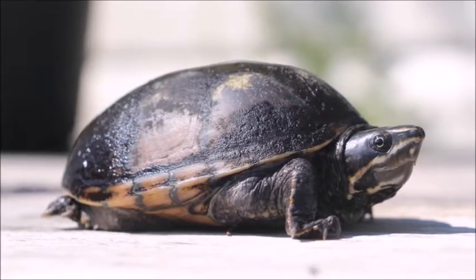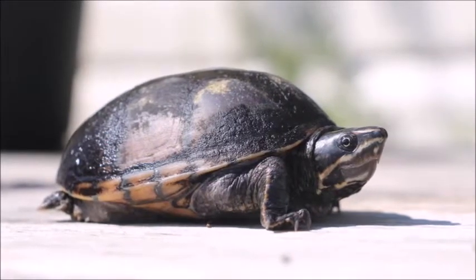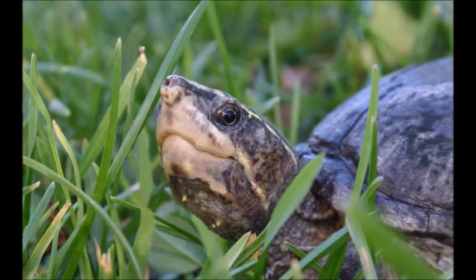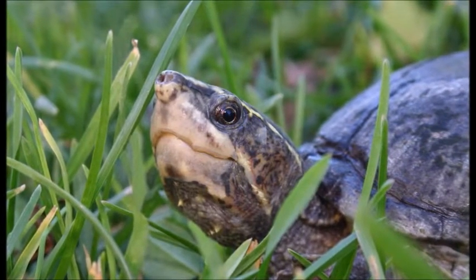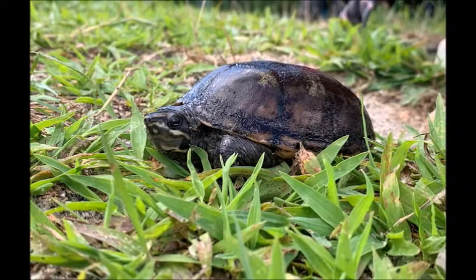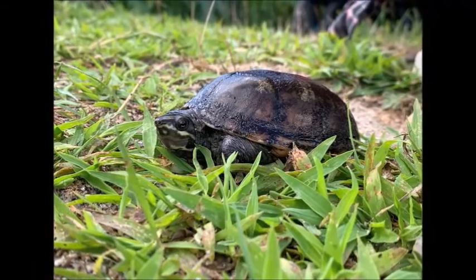Eastern musk turtles are also known as stinkpots because they have a reputation of being very smelly. These are Ontario's smallest turtles. They have a pointy nose and a domed carapace, which is olive to black. The plastron is yellowy brown. There is a yellow stripe running across their face below the eye. Baby musk turtles are about the size of a nickel.